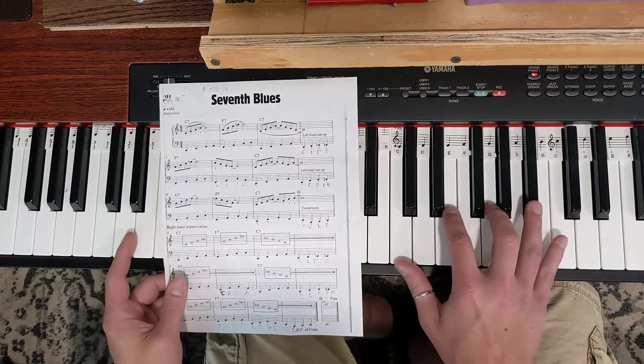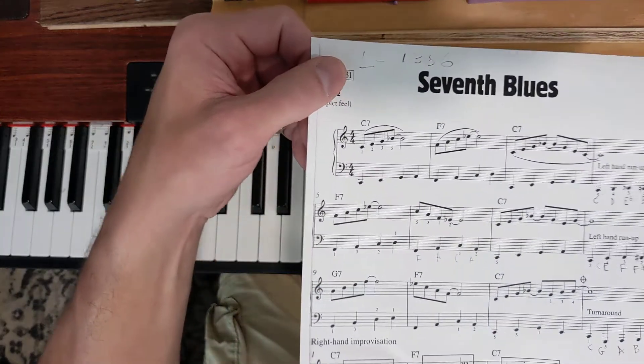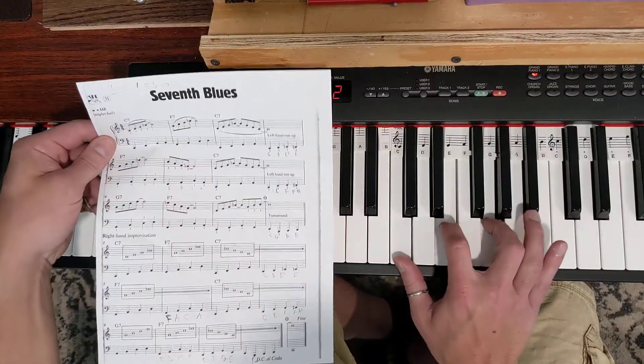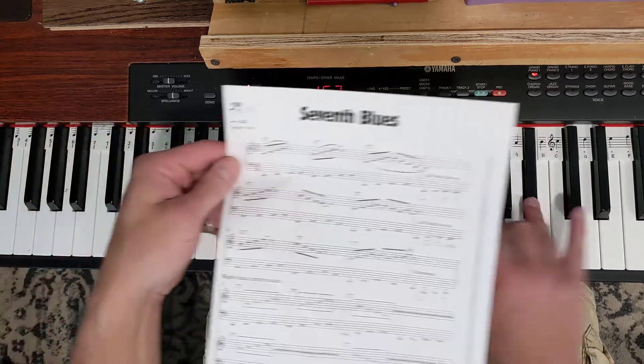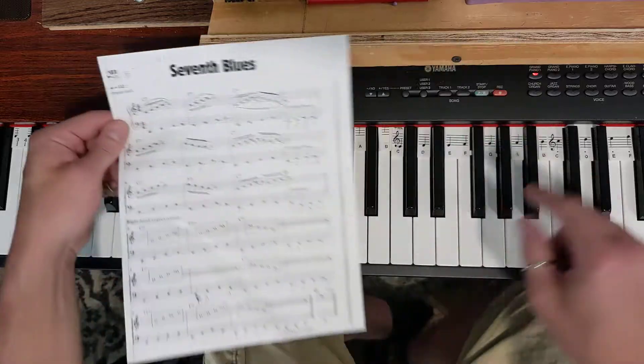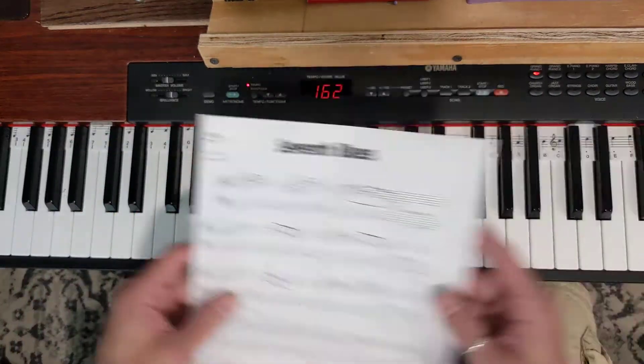Notice that this says C7 — so a C7 chord is a C major chord, C, E, G, with a flat seven, with the B-flat. So C, E, G, B-flat are the notes there. It just walks up, and if you notice here it says triplet feel, so we're gonna swing those notes.